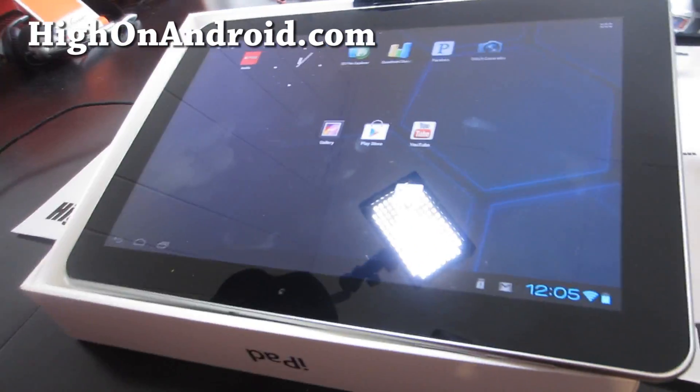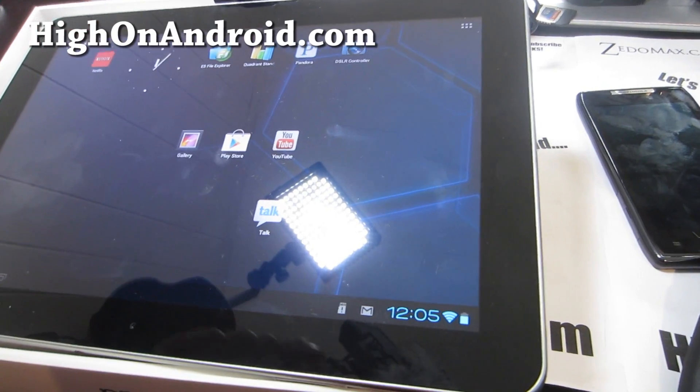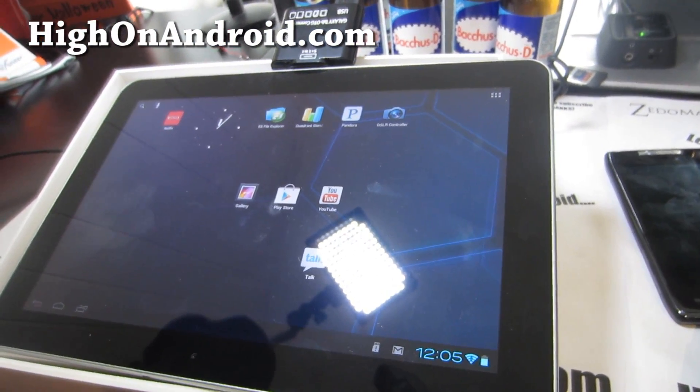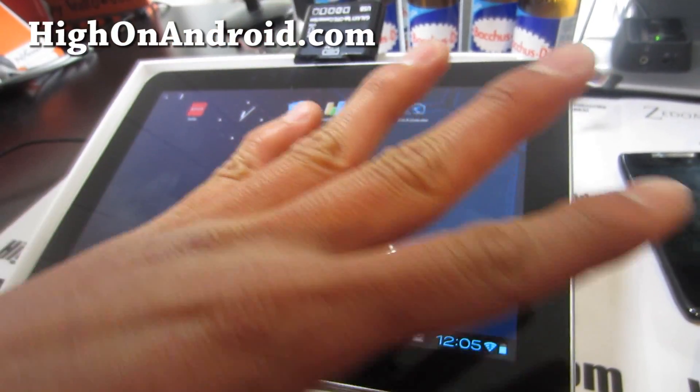I've got a really cool app — I showed you this briefly in my last video. This is DSLR Controller. You can get it at the Play Store for about $8. It's totally worth it — this is the best setup.